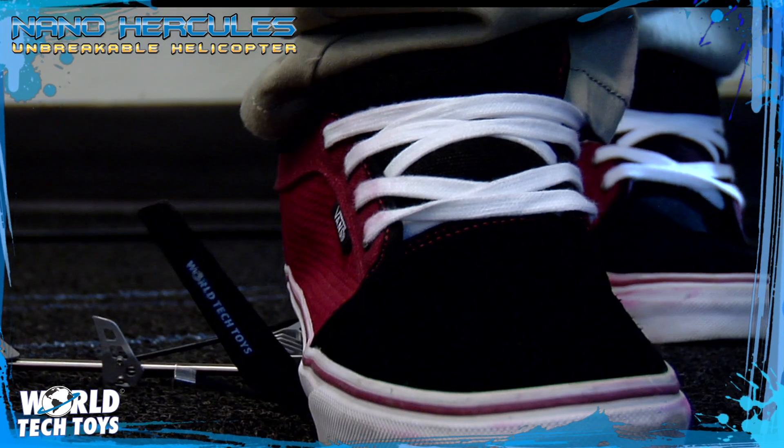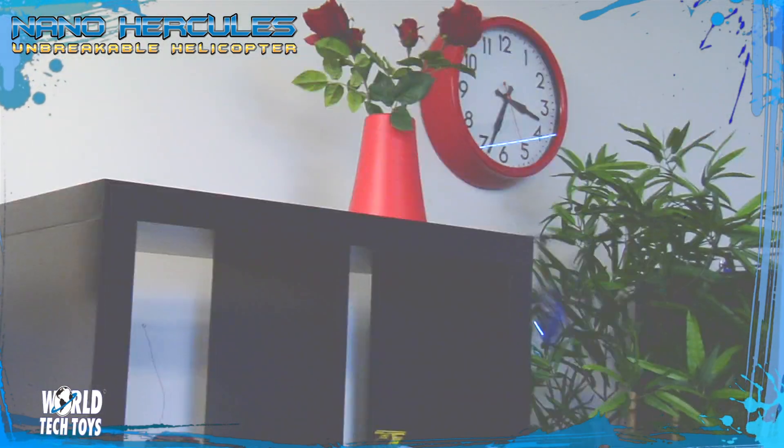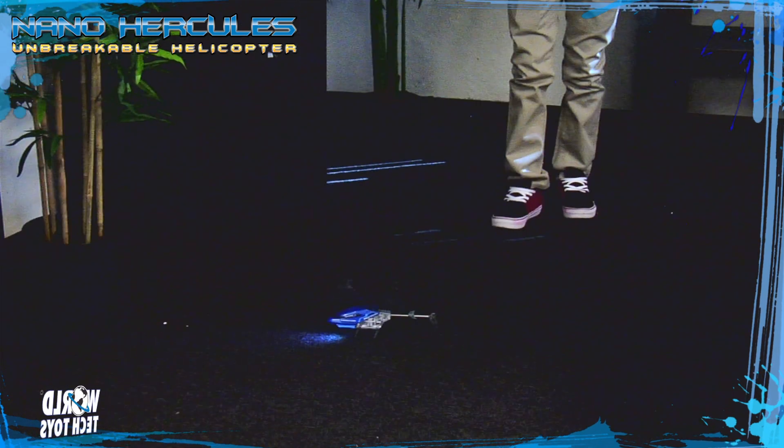Smash it, stomp it, bash it, crash it. The Nano Hercules can take it all and still keep flying.